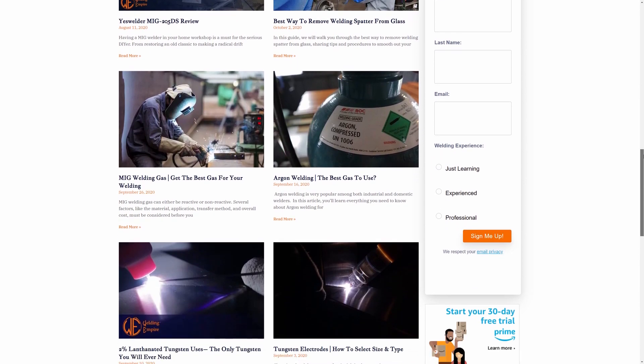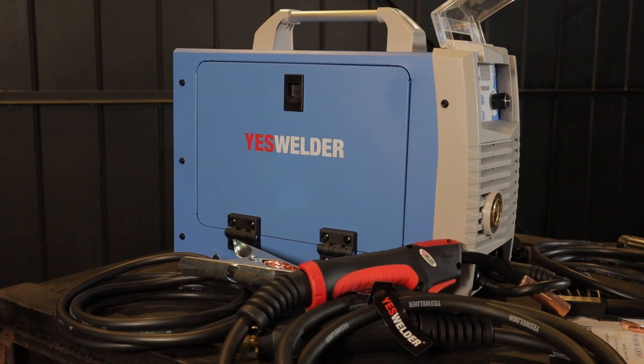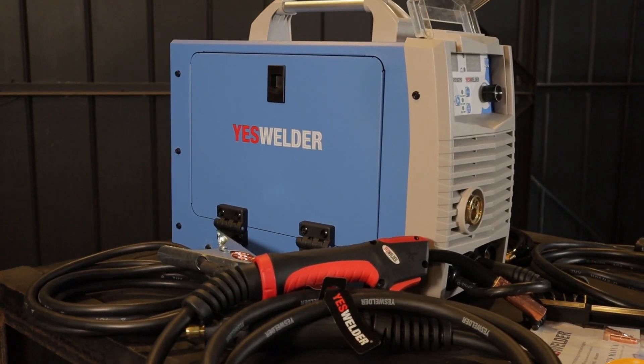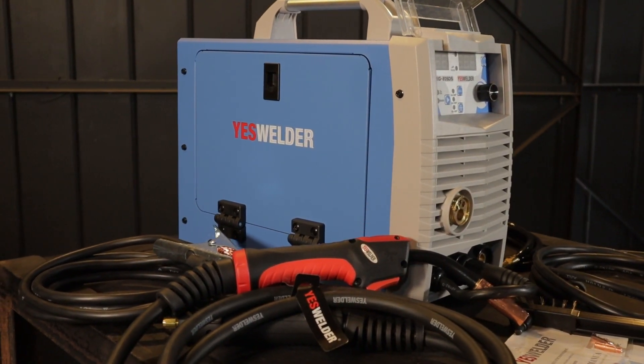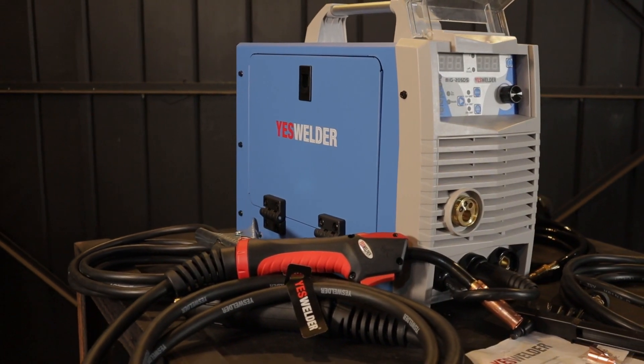I've written a review on my website weldingempire.com and I'll be posting a review here on YouTube soon. If you want to check out more I have an affiliate link in the description below. Use my coupon code weldingempire at checkout and you'll get 10% off the entire cart value. It's a great little machine and I'll be using it in a number of my projects.